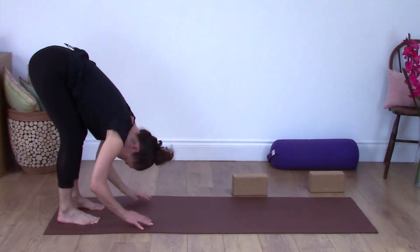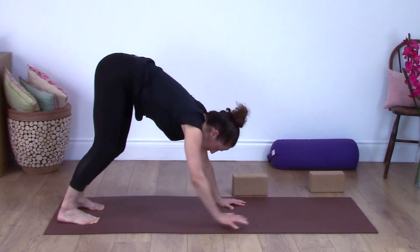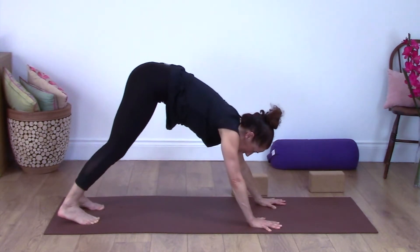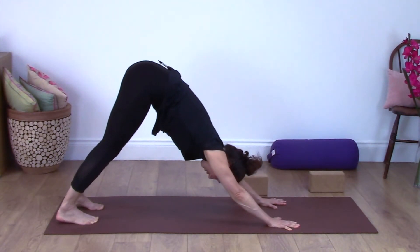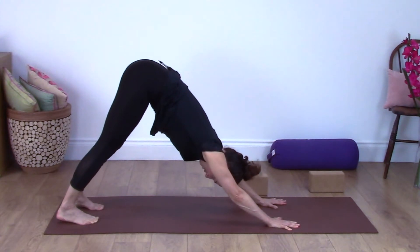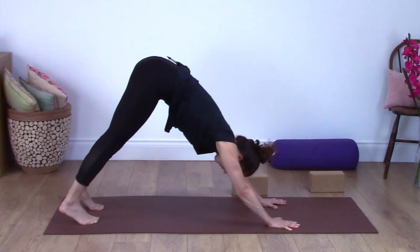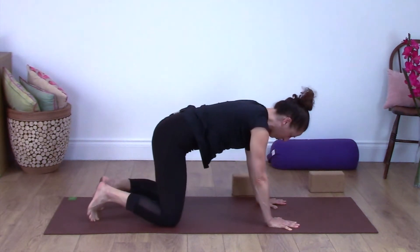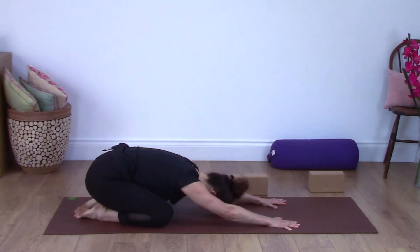Take your hands to the floor and walk your hands forward again, back to Downward Dog. As you walk the hands forward, keep your abdominals lifted so you're using your core. Press the hands into the floor, lifting up into the tops of the thighs, spreading your toes and your fingers. Then take your knees to the floor, take your knees slightly wider with the big toes touching, and come into another Child's Pose. Keep your elbows lifted off the ground so you get a nice long lengthening sensation along the spine.